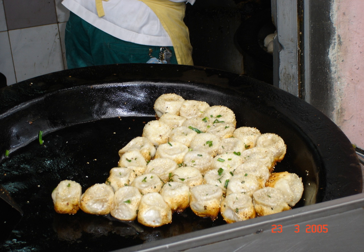Shengjian Mantou, Wu Chinese Sanji Modhao, also known as the Shengjinbao outside the Wu-speaking region, is a type of small, pan-fried baozi, or steamed buns, which is a specialty of Shanghai.